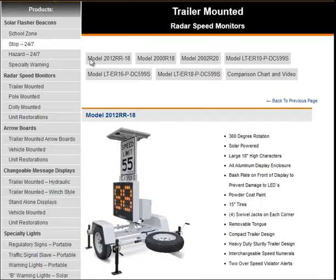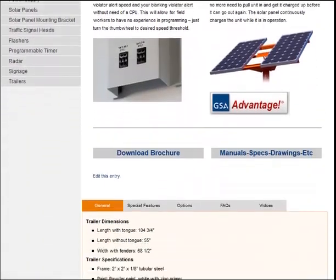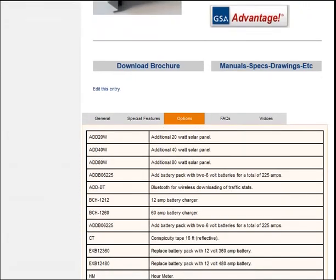Each model has options available, including KPH, Bluetooth for wireless downloading of traffic stats, motion alarm, and much more. Once you find the model that's right for you, click to go to its product page. Scroll to the bottom of the page until you see Options, click on it, and there you will find all the available features for that model.